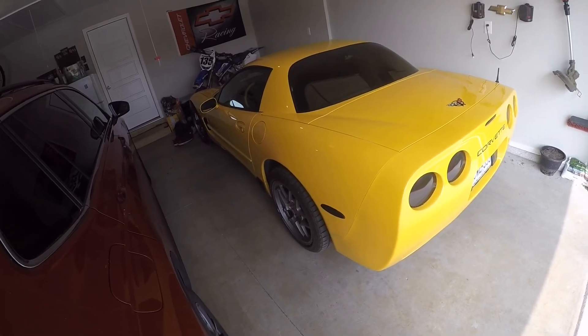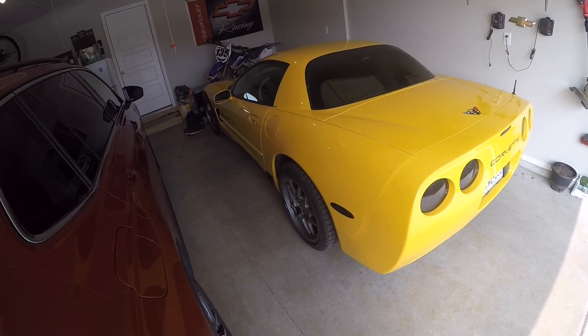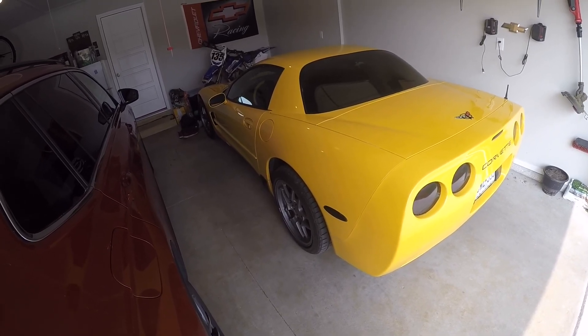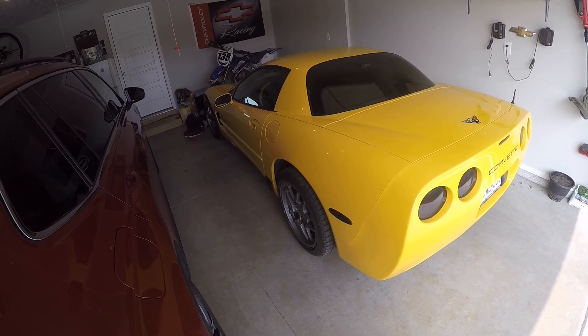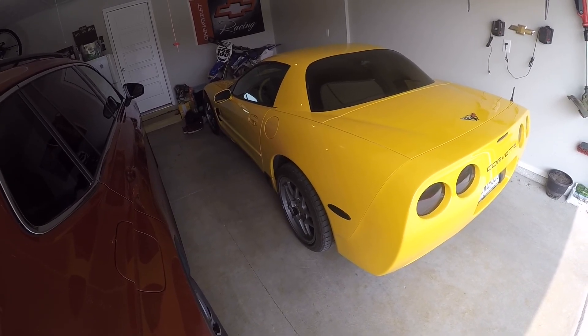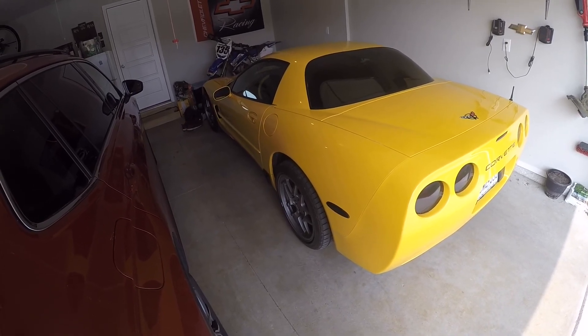After about three months of the header and mid-pipe being on the car, everything seems to be doing good. Bolts are holding, everything is snug and in place. Sounds good. Overall pretty good quality out of Manzo.